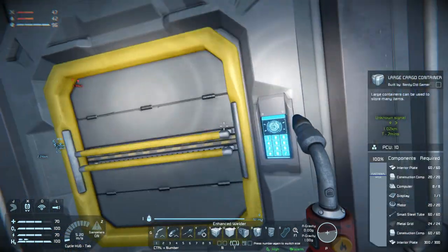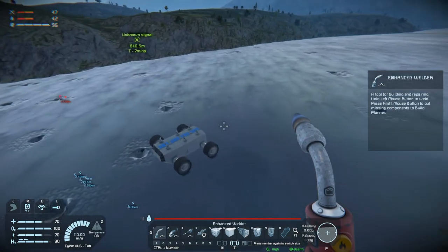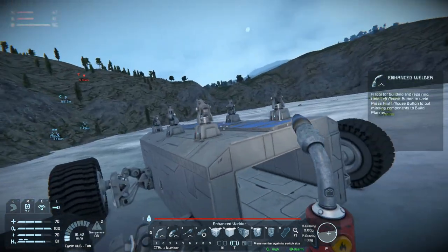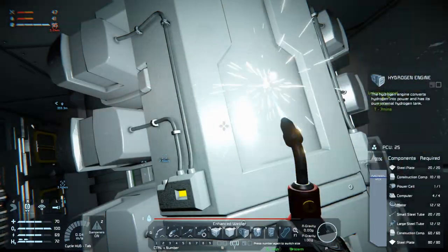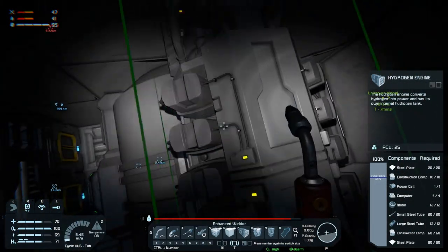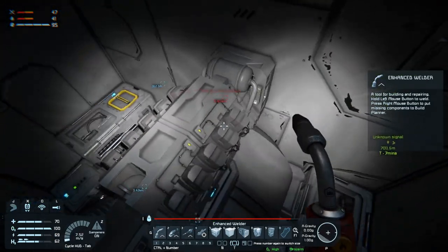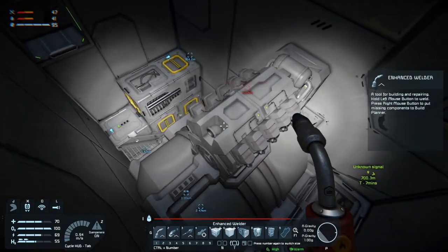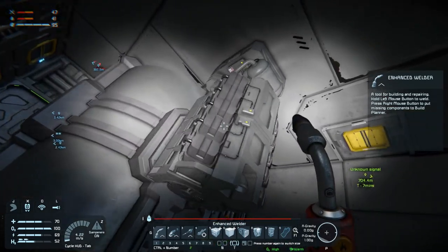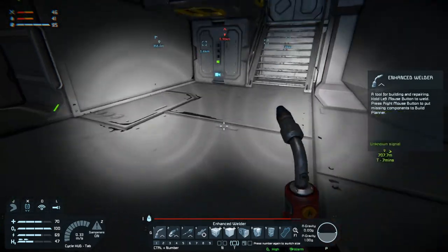We should actually do that sooner rather than later, so that our hydrogen thingies can start. Oh — that can't be there because then we don't have a way of connecting this up.